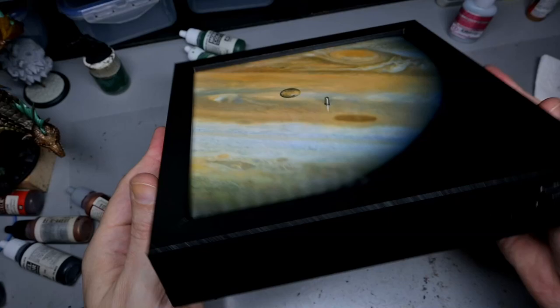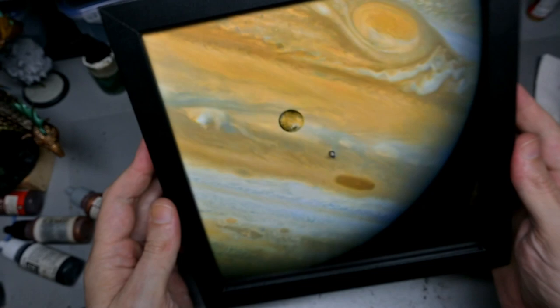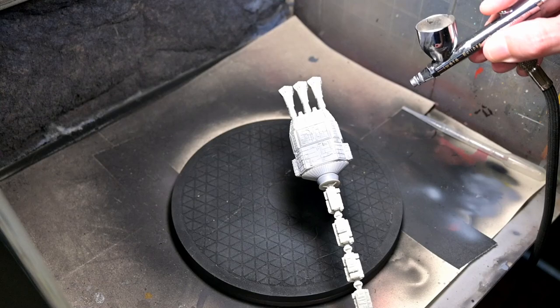With that we have our finished mount for our spaceship — but oh yeah, we still have to paint the spaceship itself, don't we? Let's get back to that.